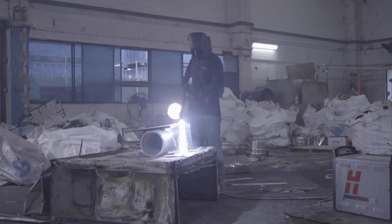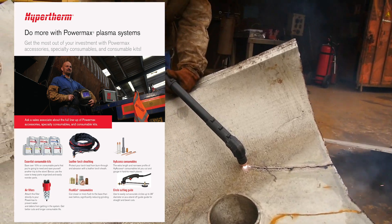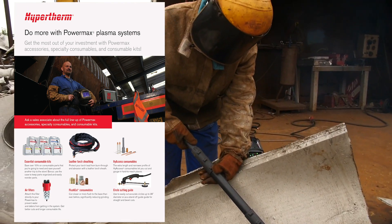PowerMax owners, ask your gas and welding expert about Hypertherm's popular add-on products that will protect your investment and add value to the cutting process.